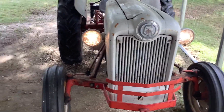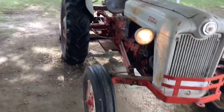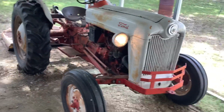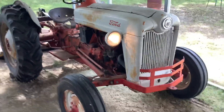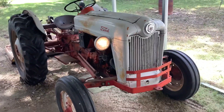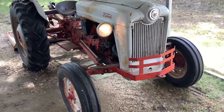Pretty much everything on this tractor works, and this tractor does not have any leaks at all whatsoever. This is probably the only antique tractor that my grandfather has that doesn't leak at all.